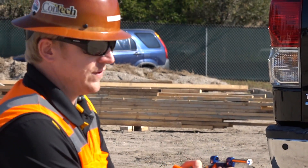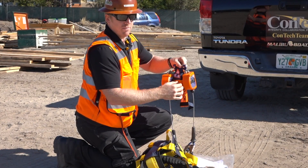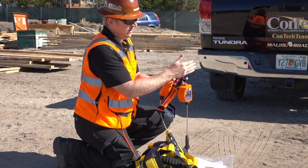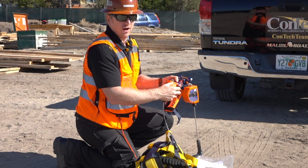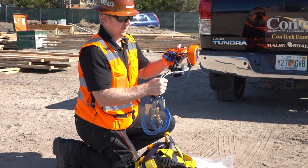You've got it off. When you store this, make sure you put the pin back in. If you've got it in a job box or something and the pin's out and you bend it, it's not going to sit right into the equipment. Store it out of the way properly with the other fall protection equipment.